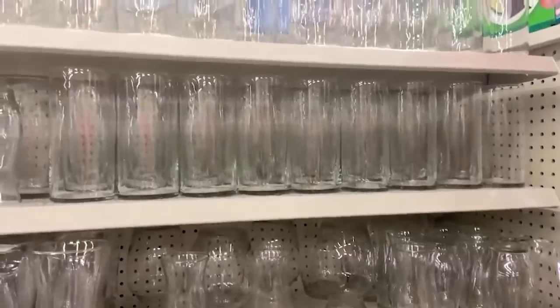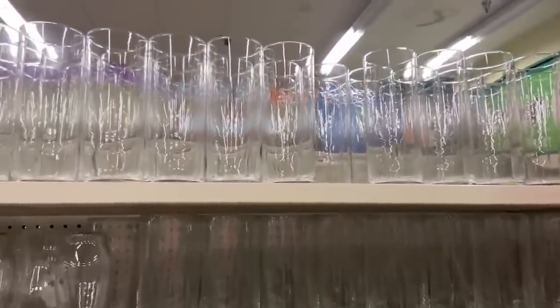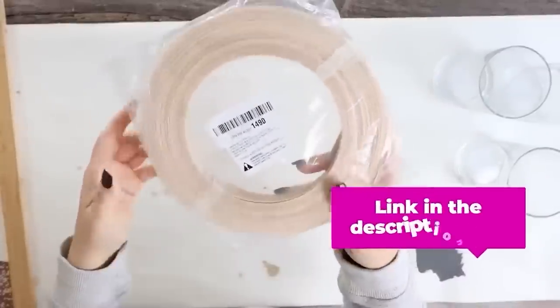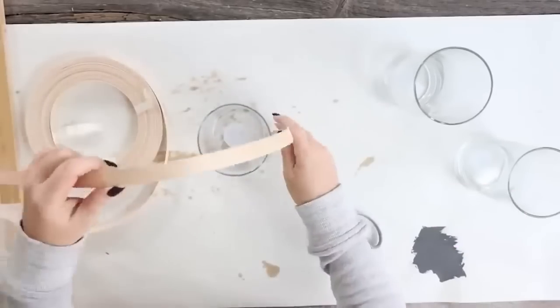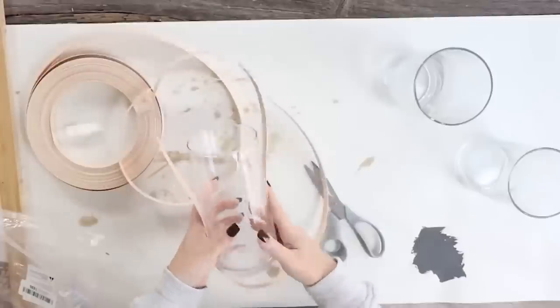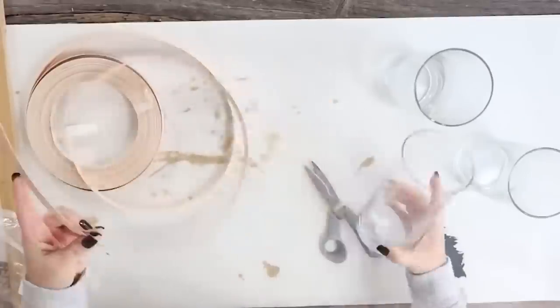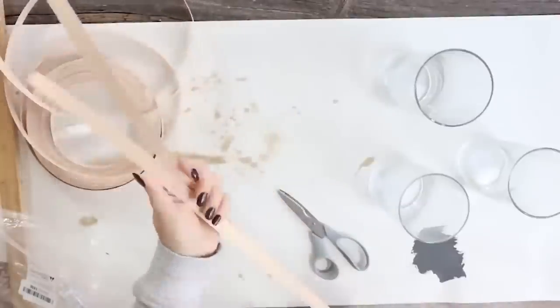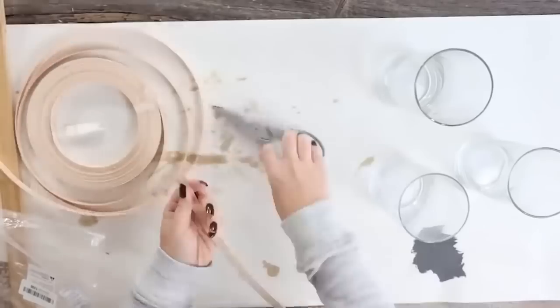I picked up three glass vases at Dollar Tree — these are pretty easy to find at most Dollar Trees. To create that fun lantern look, I bought some reed basket weave off Amazon and I'll link to it below. I started by measuring out strips: one going up and over the top of my clear container and one going around the base, so I had three longer strips and three smaller ones.